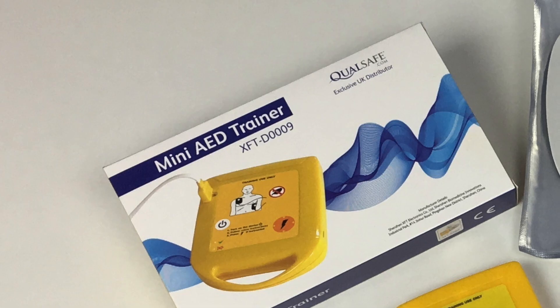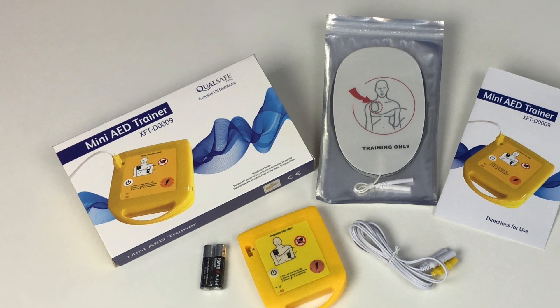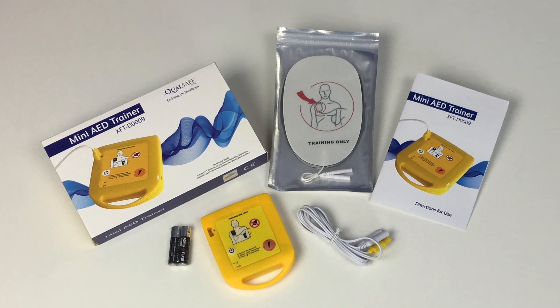The unit accurately simulates defibrillation without administering a live shock, so it's completely safe for use in the classroom. The Mini AED Trainer comes packaged with two alkaline AAA batteries, connection leads, training pads and instructions.